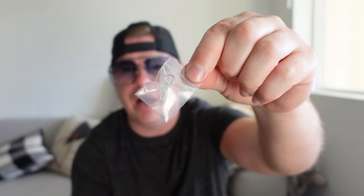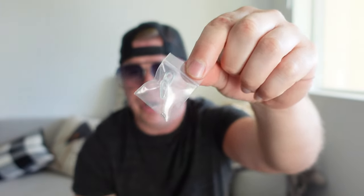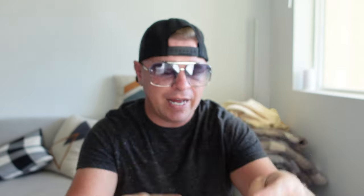You get an extra set of cushions for where it goes onto your nose, and you get a cleaning cloth as well. So you get all of that in the box, which is really cool. I just really like these — they look awesome, they're just a really great oversized pair of sunglasses.